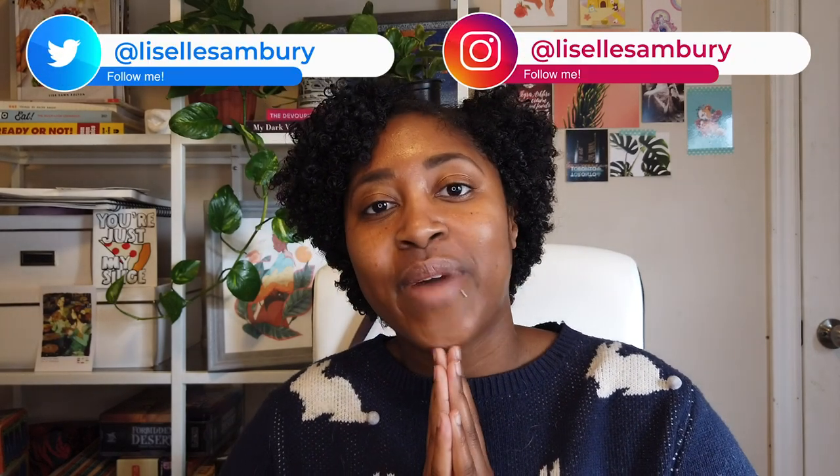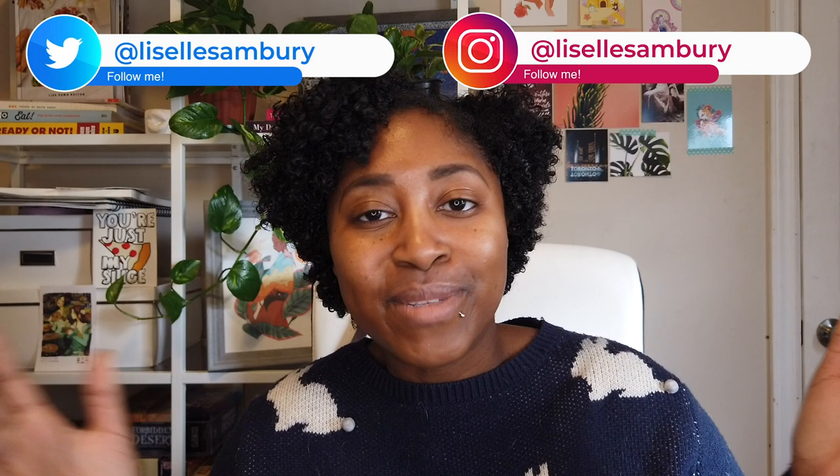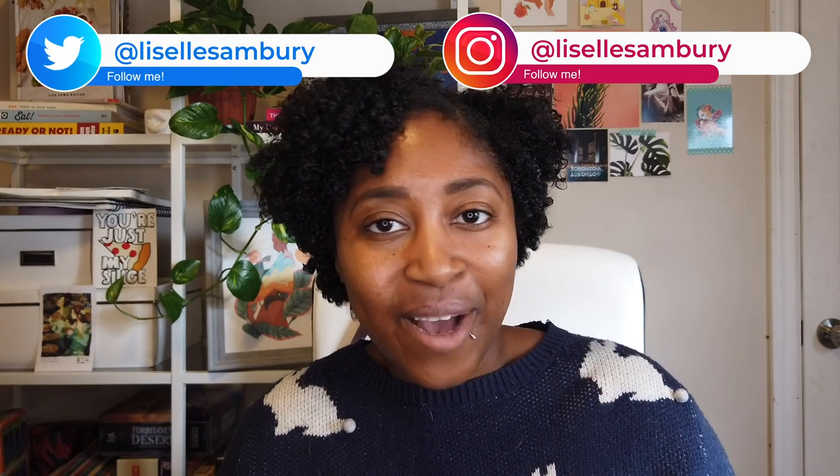Hello and welcome to the NaNoWriMo survival kit unboxing. I'm Lizelle Sambri. I am a young adult author. My debut Blood Like Magic comes out next summer.